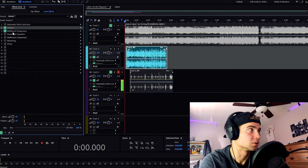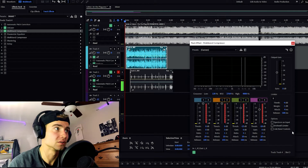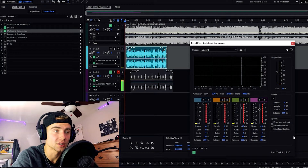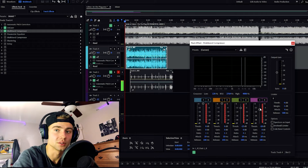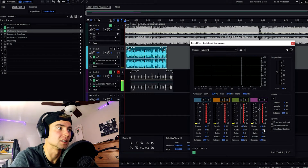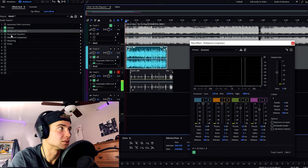After that I threw on a multi-band compressor. This compressor is super useful. I turn the first two notches up to zero, the third one down to right here, and then my fourth one to right here. Basically it lifts your voice over the beat.